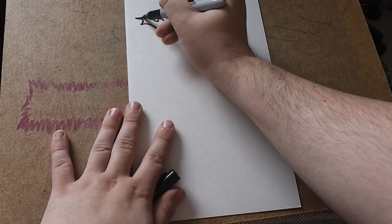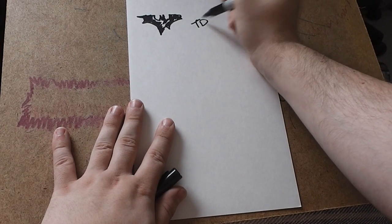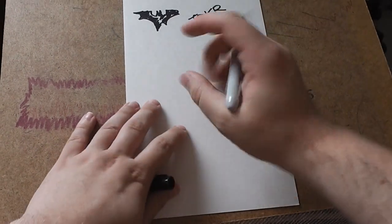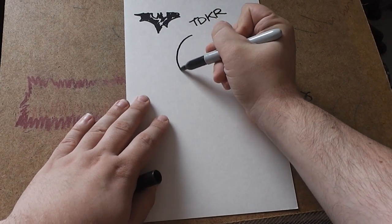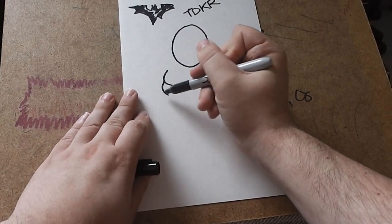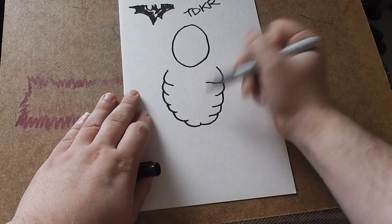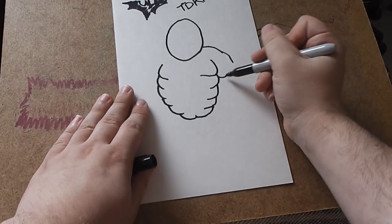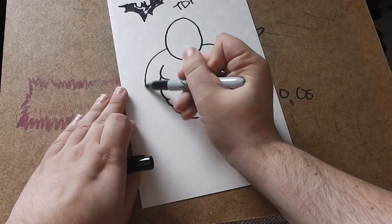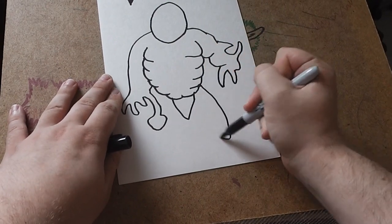I'm going to add some logos onto the paper so you can tell it's from The Dark Knight Rises. The initials for The Dark Knight Rises is T-D-K-R, so that's why I've drawn that on there. Basically if you're drawing pictures from films, you want to show that it's from the film, because artwork isn't always easily identifiable — especially if you're drawing things like Batman or Ghostbusters. You've got to give the viewer something that lets them know what it's from.